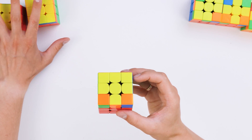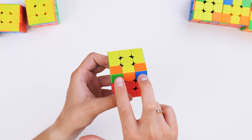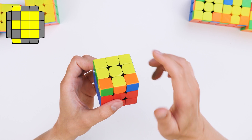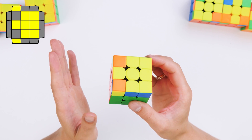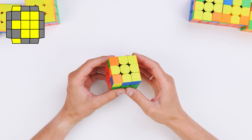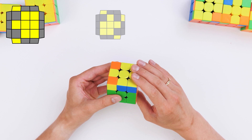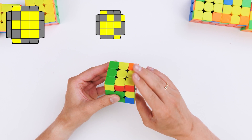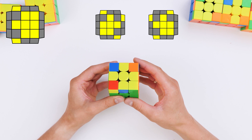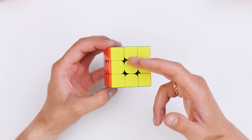Moving on. This situation is quite similar to the previous one: all yellow except for two neighboring ones are assembled, but they don't look at us — they look to the sides. This situation is called ears or T-case. They should be placed so that they are on the left side, as if they were listening to something. T-case is also solved with a soon: first we do the right soon, and then we can see we need to do the left soon. The yellow side is solved.